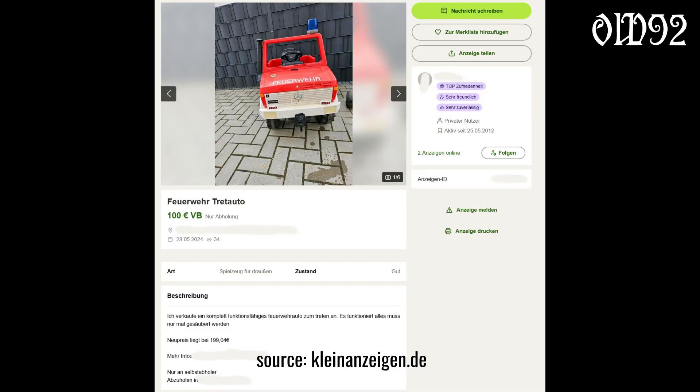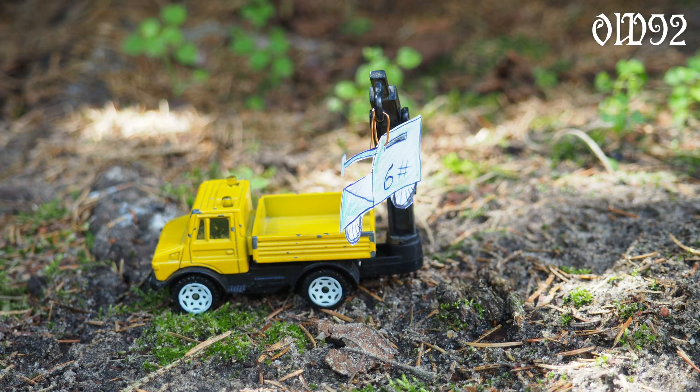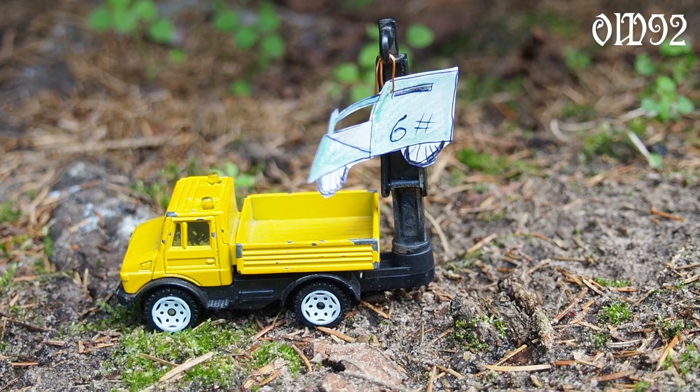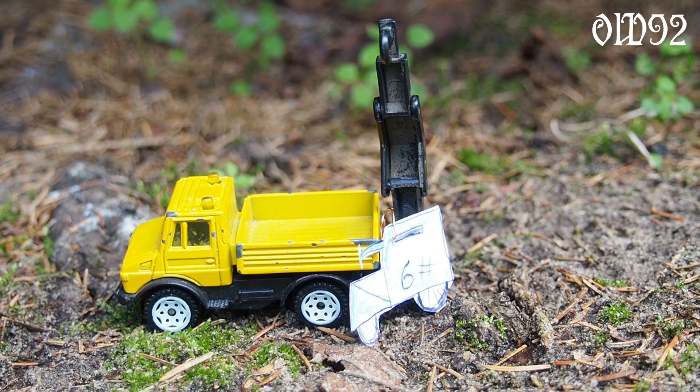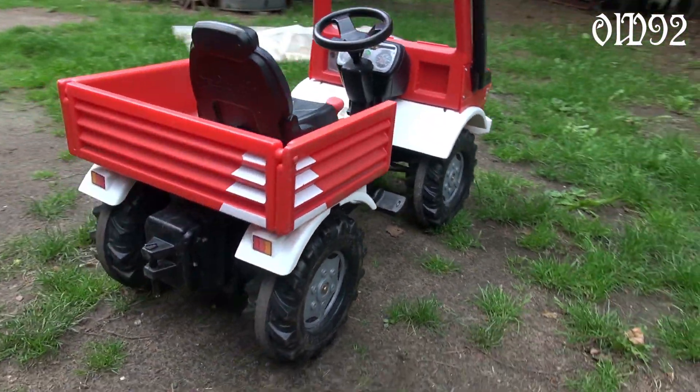Paid 95 euros cash. Since some time I have had that fantasy of buying a lorry with a loading crane and wheel, but don't have that pocket money yet. So as a compromise, that thing has to do it.